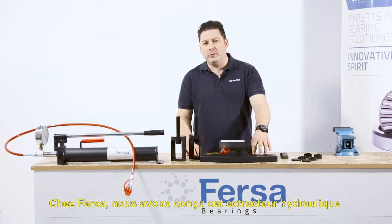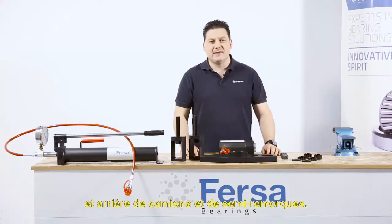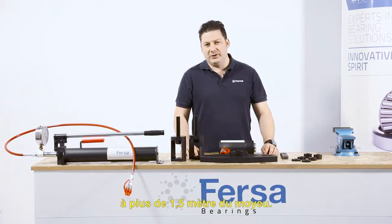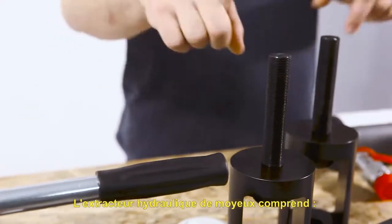At Fersa, we have developed this hydraulic puller for any European hub, both for the front or rear axle of a truck or semi-trailer. This tool allows us to work safely at more than 1.5 meters from the bushing.